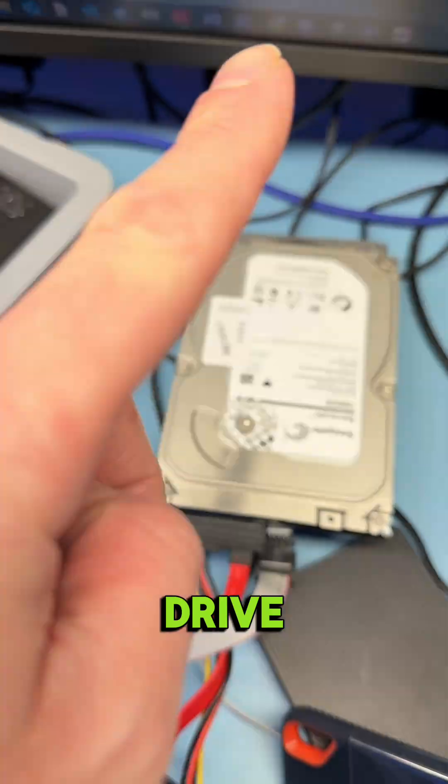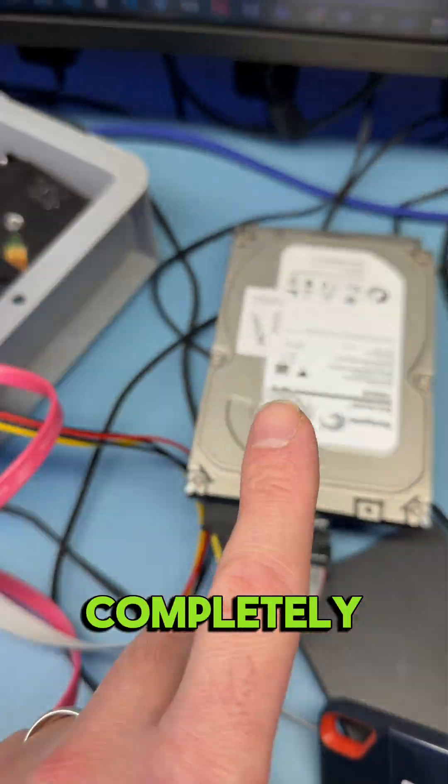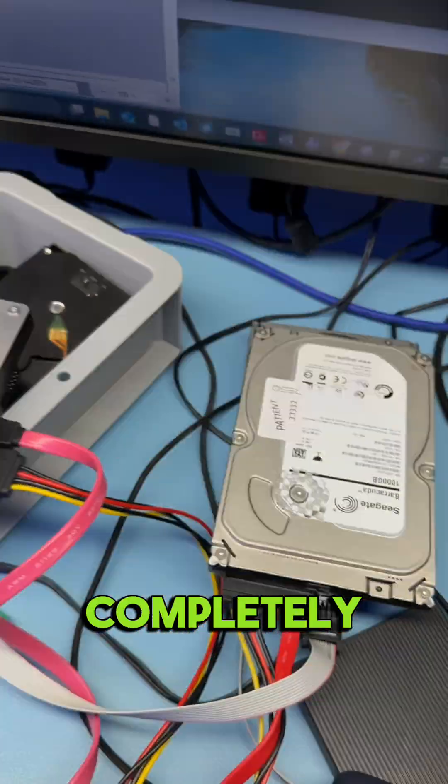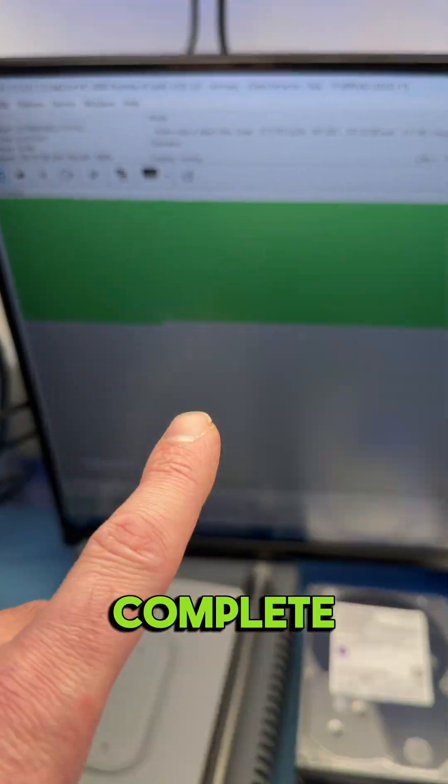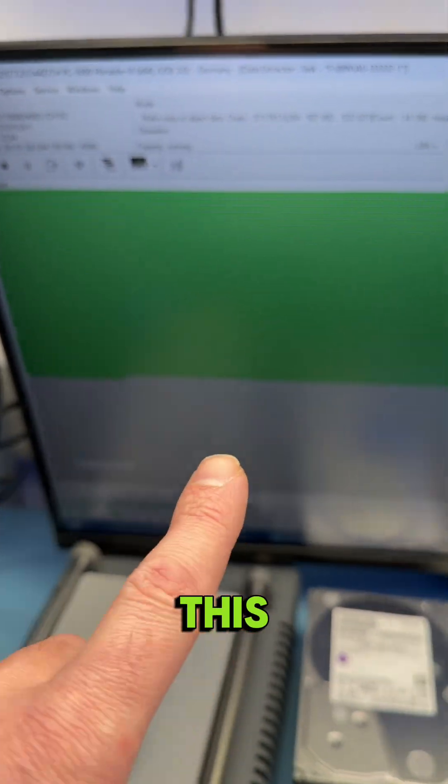This drive was a challenge. We had to modify the firmware completely and rebuild the RAM completely. But now everything is fine and we extracted complete data out of this drive.